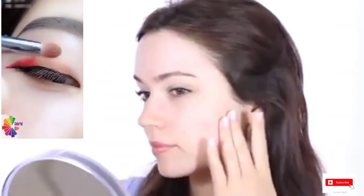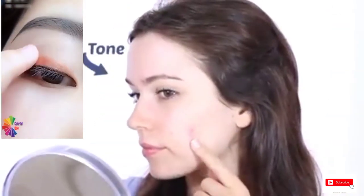Now have a good look at your skin. Do you need to even out the tone, or do you need to cover up some blemishes or dark circles, or do you need to do both?